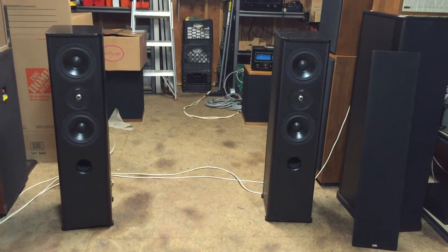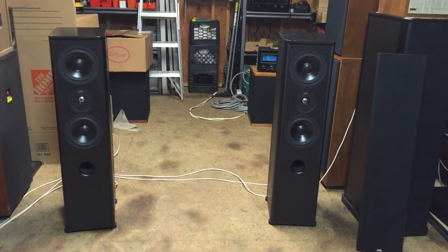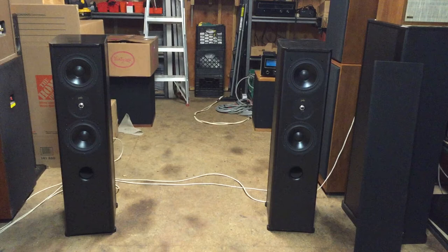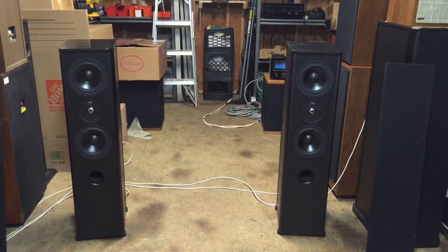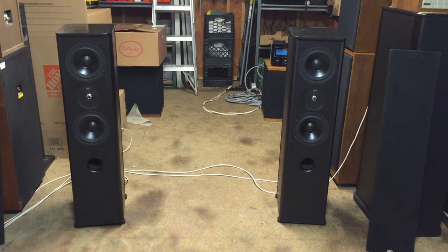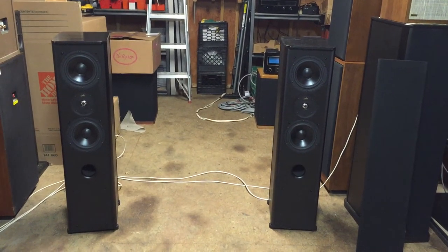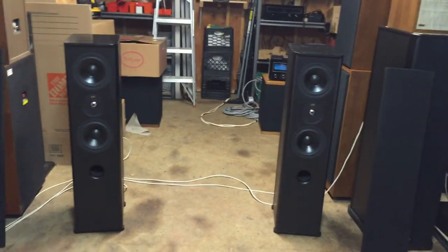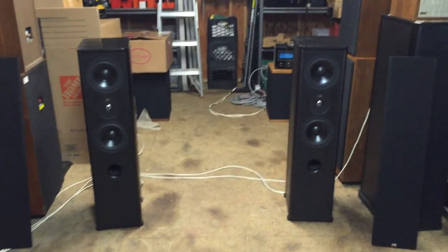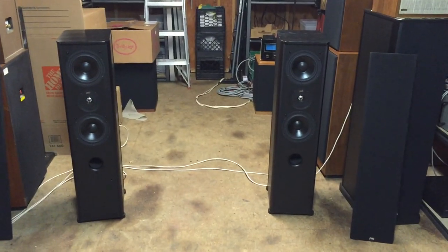The Nora Jones track continues to play, showcasing the speakers' vocal reproduction. After the demo, the music is stopped. Just wanted to play a few different types of music and songs so you get the idea. Thanks for watching the video — I'll take some good pictures, and I hope you enjoyed it.